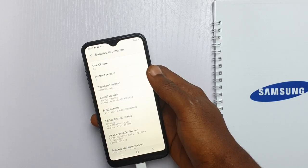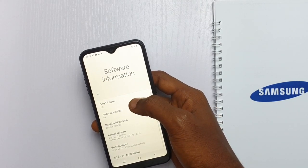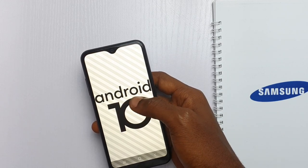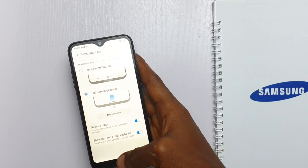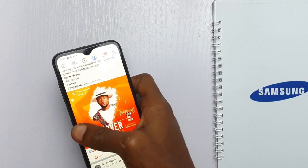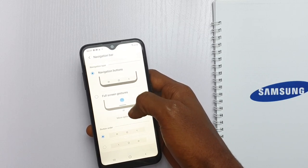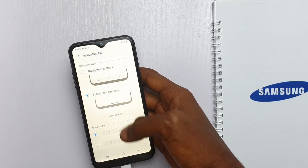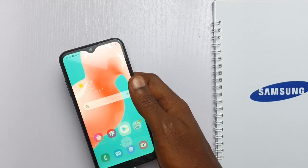The Galaxy A01 comes with Samsung's One UI 2.0 out of the box, which is the latest version of Samsung's Android skin based on Android 10. Some of the new features include a refreshed dark mode, gestures for navigation — swipe up to go home, swipe and hold to access recent apps, and swipe from the sides to go back. The old navigation buttons are still available if that's your preferred method. There is no edge panel on this phone, even though other phones in the A-series lineup this year came with the edge panel.